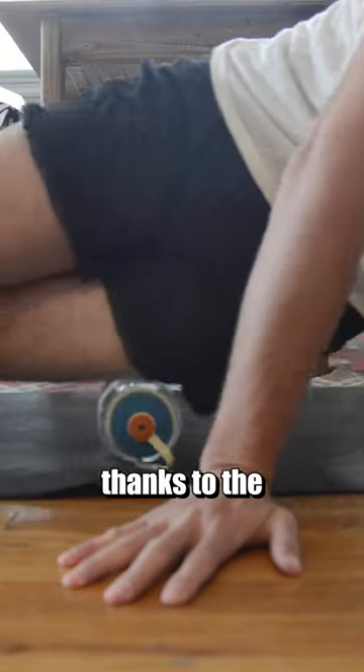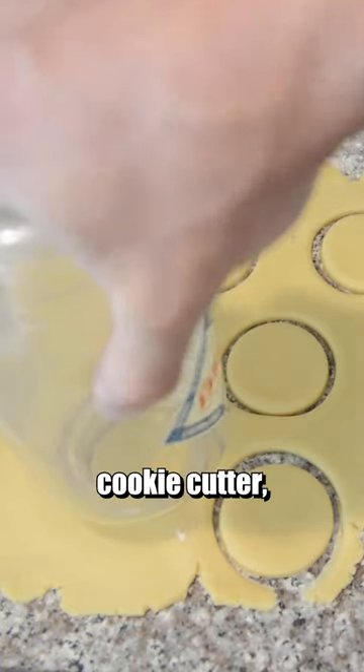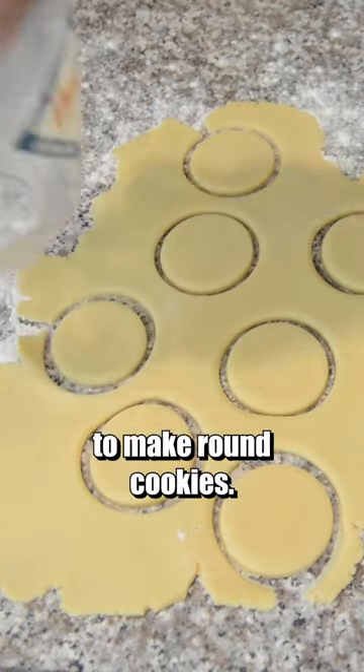You can use one as a muscle roller thanks to the cylinder design. You can use one as a cookie cutter, but you'll only be able to make round cookies.